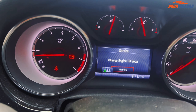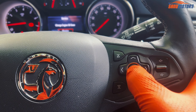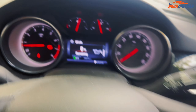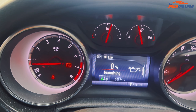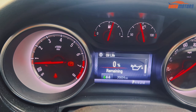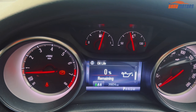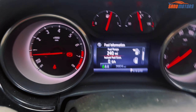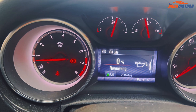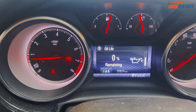First, you need to dismiss this message — press here. After that it's dismissed. Then you'll see 'Remain oil life: zero.' What you have to do is scroll down from here until the 'Service oil life' message comes up. Once you see this message...